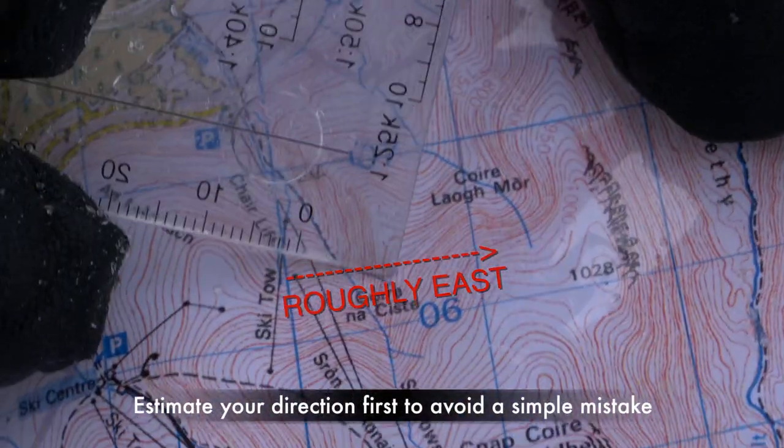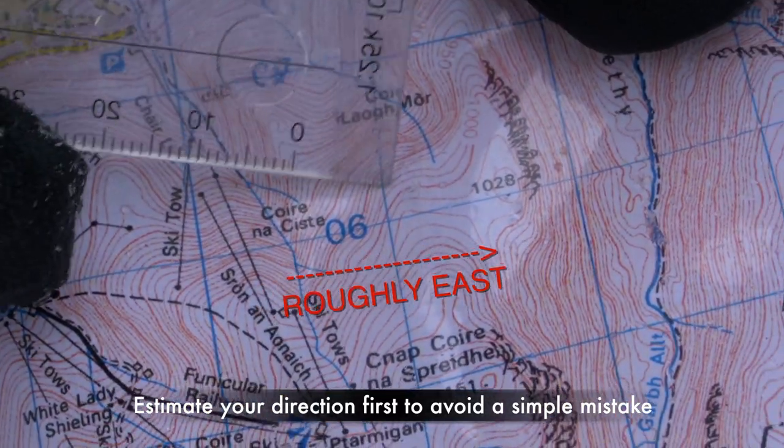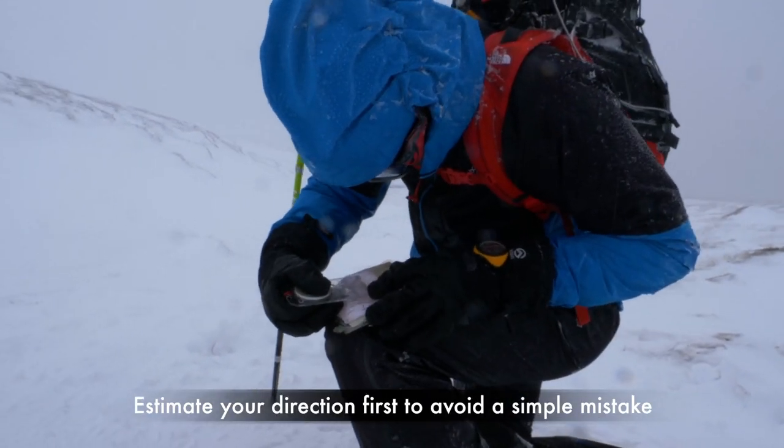Next, take a guesstimate of the rough direction you want to travel in. In this case, it's about an easterly bearing. The reason for this guesstimate is to eliminate the chance of making an error when you line up your compass.